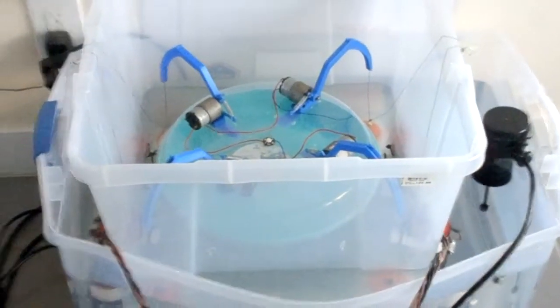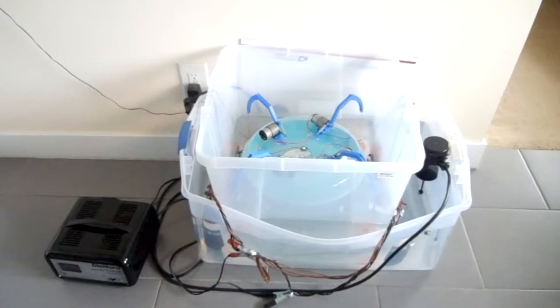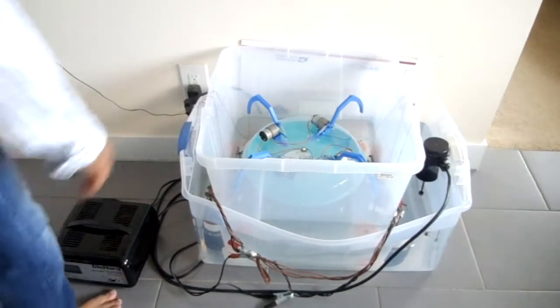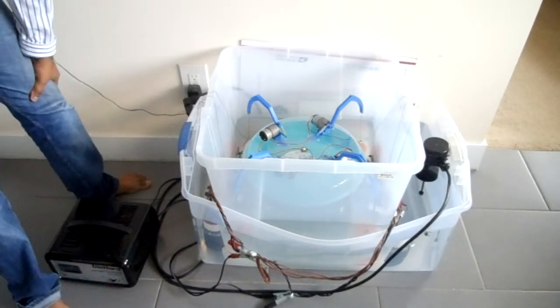When I was working on this prototype, my family members and all my relatives thought I was crazy. But once I made a small prototype, they thought maybe it will work. They still doubt me, but one day I'll clear that doubt hopefully.